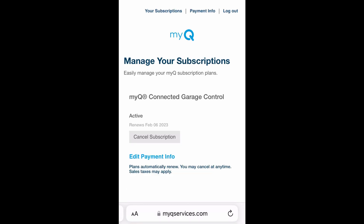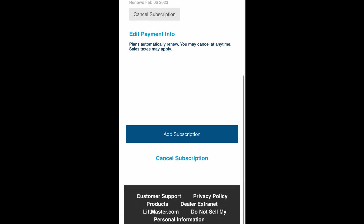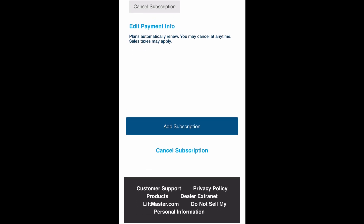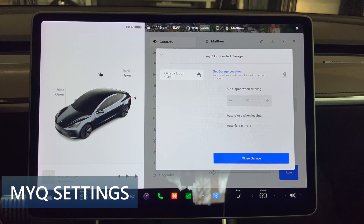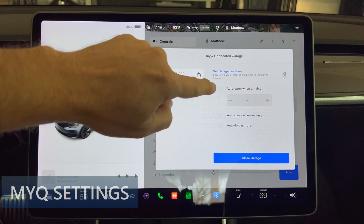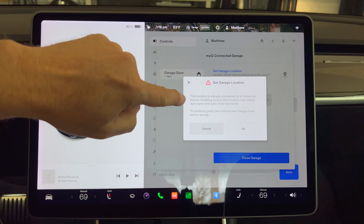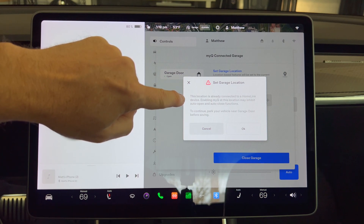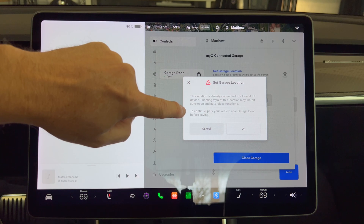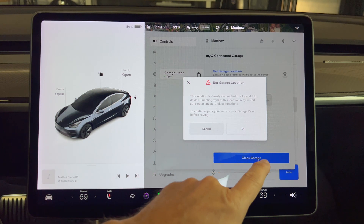Here you are given the renewal date — my example is February 6th, a month from now. I can then cancel the subscription or let it continue and be charged a monthly subscription unless I opt for the 5-year or 10-year plans. After a few seconds the car screen reflects the updated account status and shows the MyQ settings screen. Back on the Tesla screen it shows the garage door is open. There is a 'set garage location' button — pressing this brings up a warning that Homelink already is connected to this location, but pressing OK will attach MyQ to this location as well. It does give a warning that enabling MyQ at this location may inhibit auto open and auto close functions.